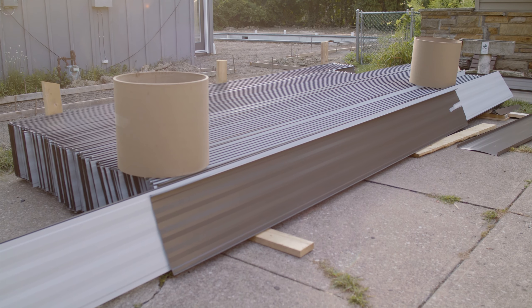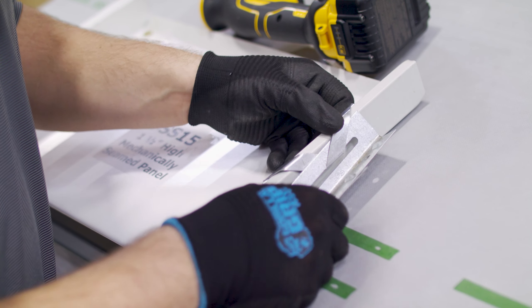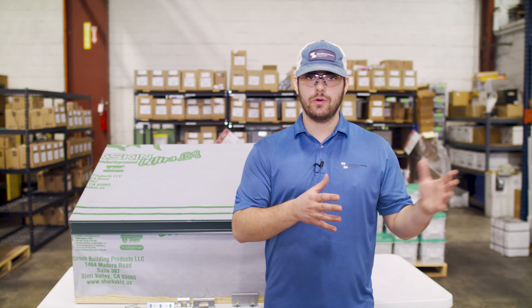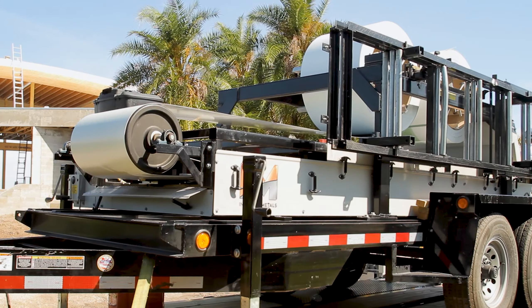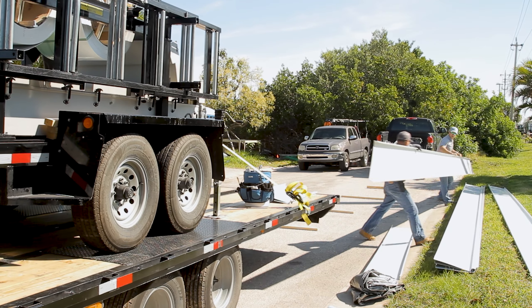Let's talk about some of the specific factors you need to consider when choosing a clip for your panel and project. It all starts with ensuring compatibility with the panel you're running or installing. Panel dimensions can vary based on the machine they're roll formed with, and the clip has to match the exact dimensions of your panel. Ensure the clip substrate is compatible with the panel substrate, because dissimilar metals could cause a failure in the roofing system. The clip substrate also must be appropriate for the project's location — for example, if you're using aluminum roofing in a coastal environment, stainless steel clips could be the way to go.